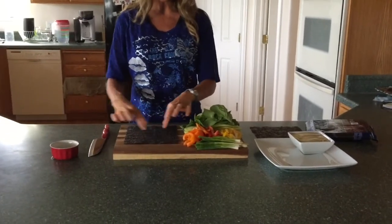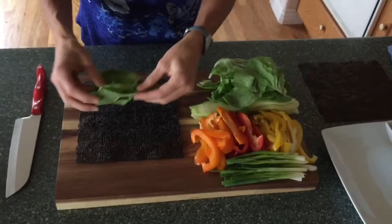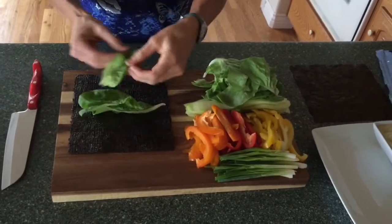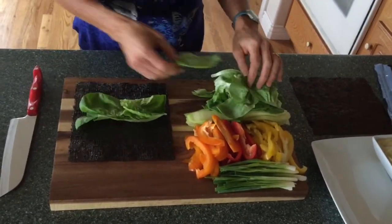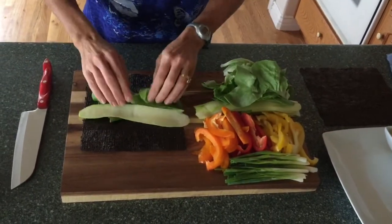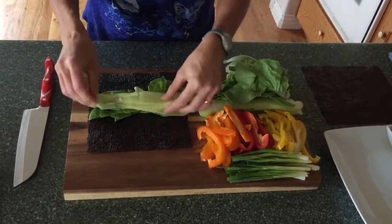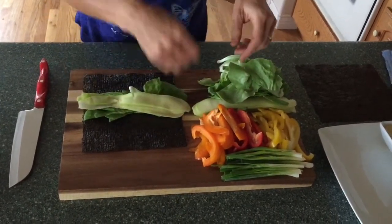So what you're going to do is put your veggies in this section, right about here, so you can roll it out. I have my lettuce and my zucchini. The way I got these strips is just by using my Titan peeler.